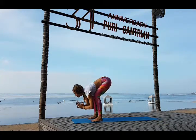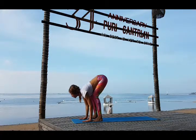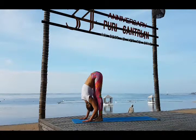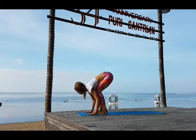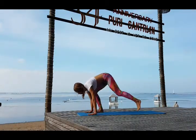Gaze forward and go down, touch the floor. Inhale look forward and exhale release your head, fall forward to the straight legs. Inhale look forward, bend your knees and exhale step back — Adho Mukha Svanasana.